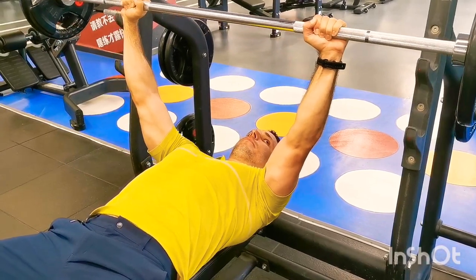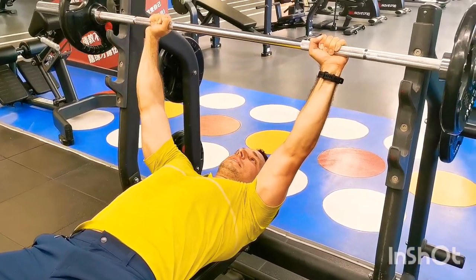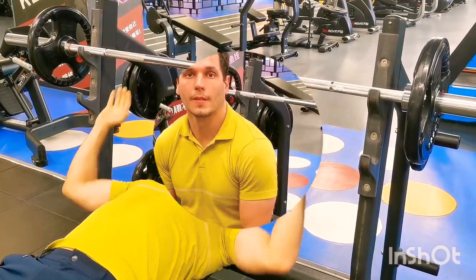When I'm done I bring the bar back safely into the rack. And that is the barbell bench press.